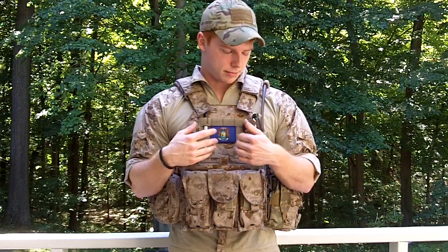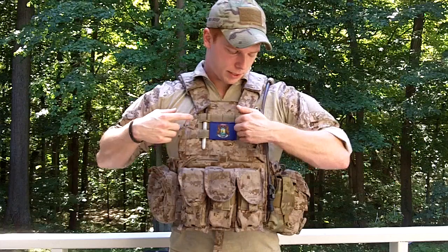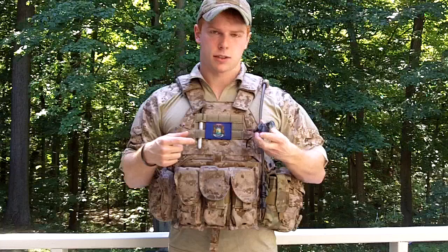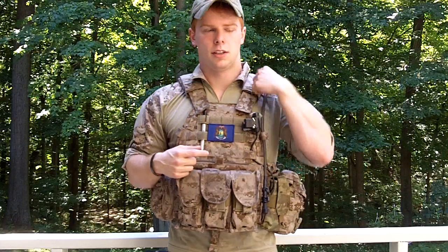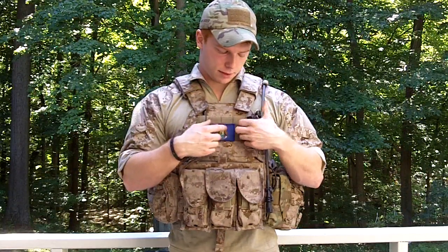That solid Velcro row is so you can put patches up there. Obviously I have my Michigan patch. Another nice thing about the 1694 platform is it has these diagonal MOLLE webbings sewn into the carrier. That is for push-to-talks and stuff like that. You can hook them right there and it lines up the push-to-talk channel so you can run it through a shoulder pad or one of these loops. Instead of having to hook it to a horizontal row and have wire coming out, it just keeps things clean.